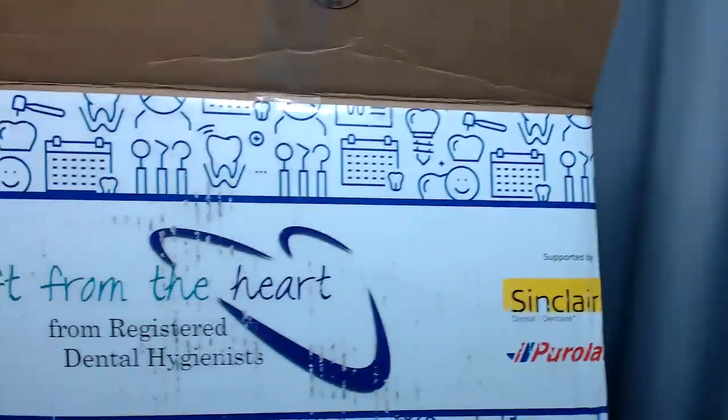Hello everybody, Andrea Majewski here. I am talking about this amazing box that I just got in the mail. Let me just lift it up — it's pretty heavy. Pretty cool, eh guys?